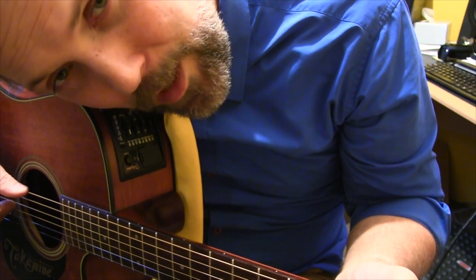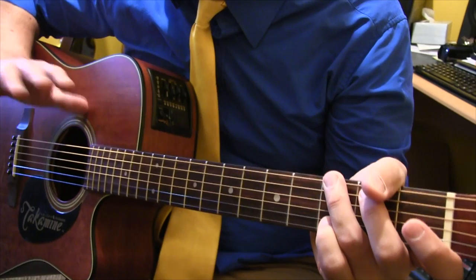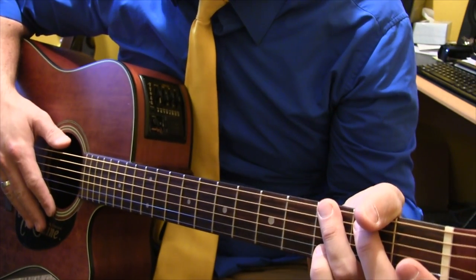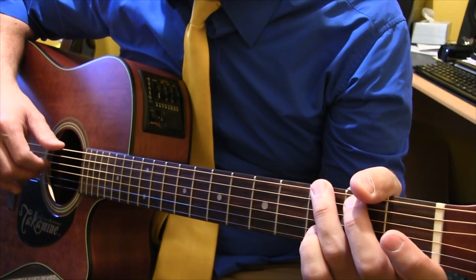Hi folks, Eric Herman here. I've had a lot of requests over the years for how to play some of my songs. I'm going to do a little series of videos here on how to play, and we're going to start with the most requested — that would be the Elephant Song.